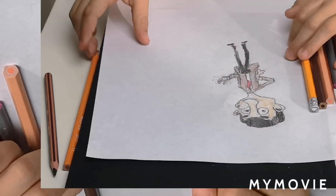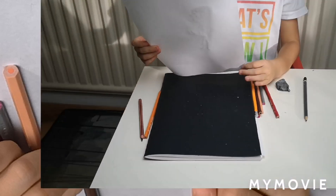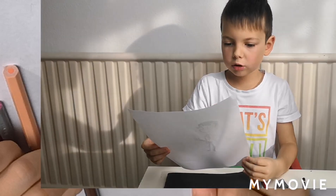So guys, this is how the Mr. Bean turned out. I hope you like it and please subscribe. Bye.